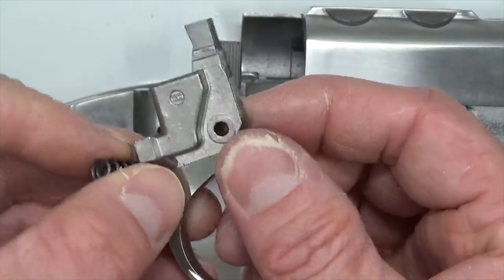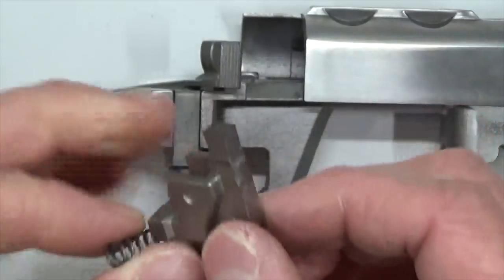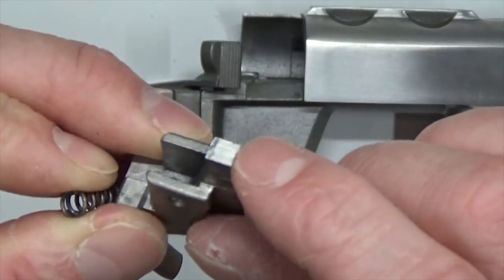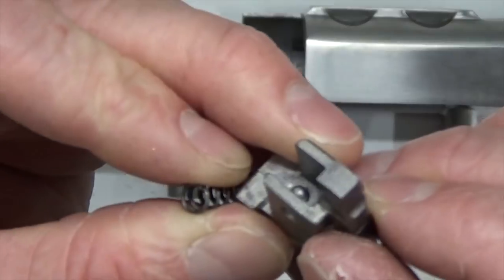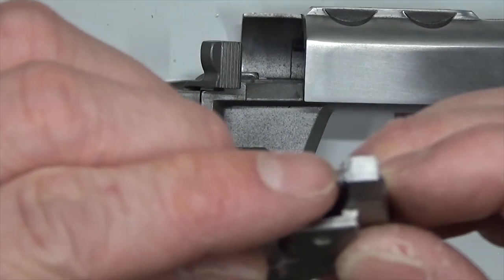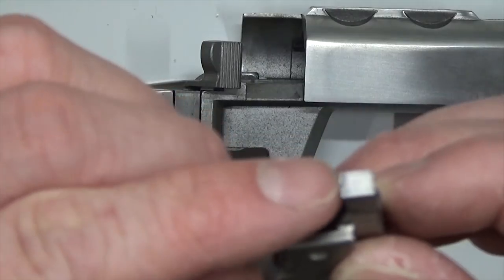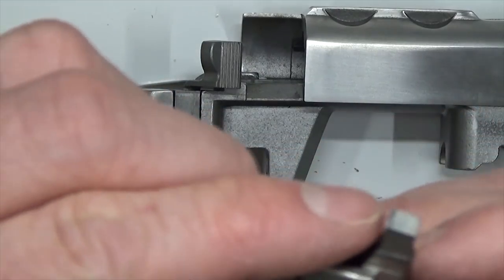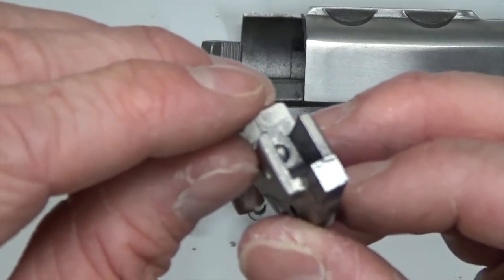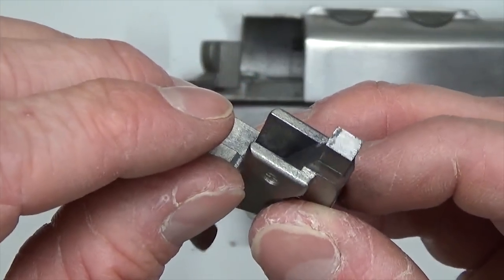We've also got some synthetic grease with PTFE we're going to put on the sides here, just to make sure there's good lubricity. Do the same thing up here on this engagement surface — you can see it's a little grimy. This is where the sear and the trigger are engaging right here on that little tiny shelf. We're going to slicken that up and clean it up.